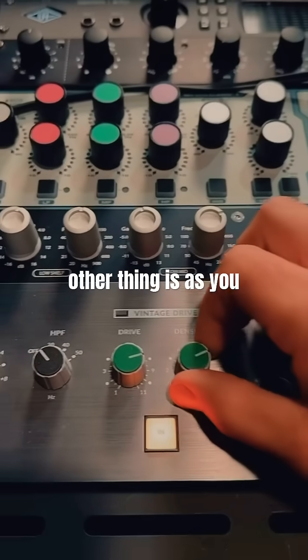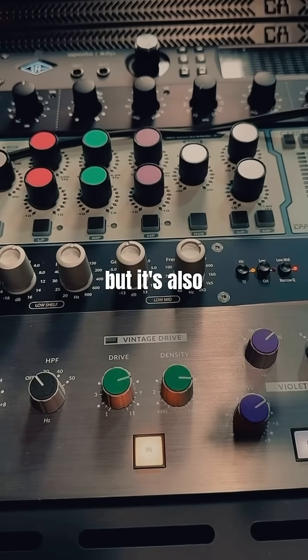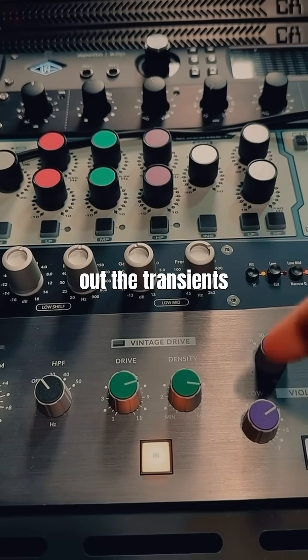The other thing is, as you increase the Density it's taking away the harmonics and introducing third-order harmonics, but it's also acting as a soft compression/clipper — rounding out the transients of the waveform. So that's good to keep in mind.